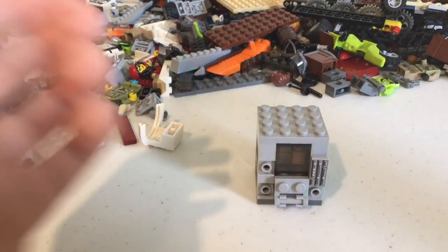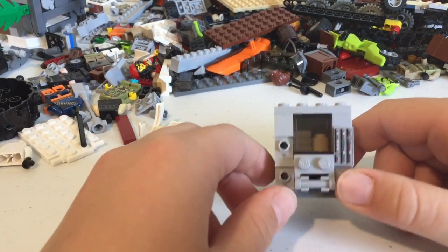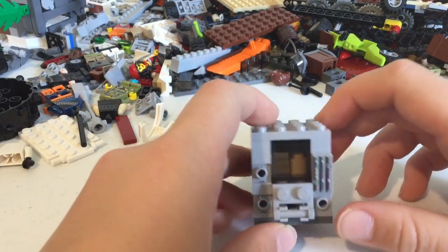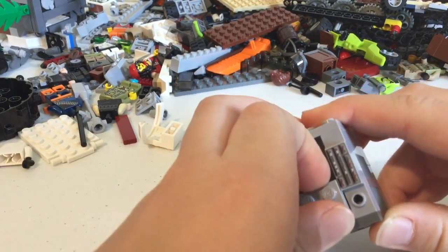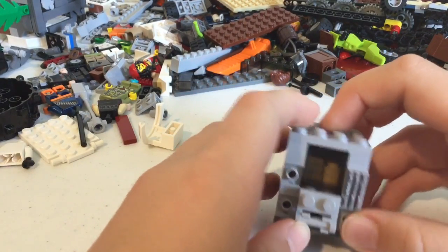Before we get started, this one does not actually work — this is just for stop-motion movies and stuff. If you want to make one that actually works, go check out Will Cushel. That's his channel name. He's a friend of mine and he has a video on how to make one where you pull a lever and it actually drops down.